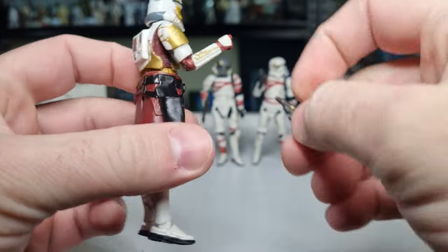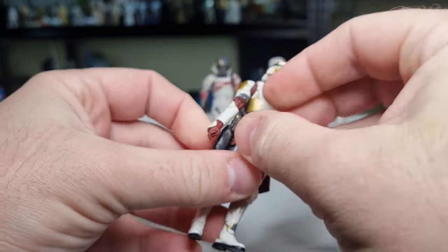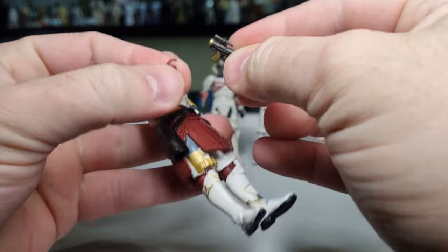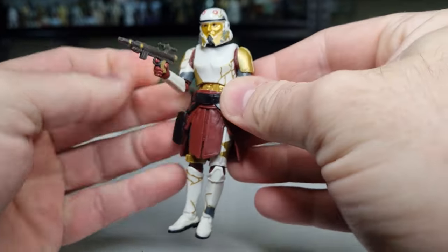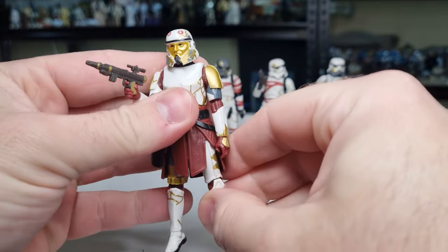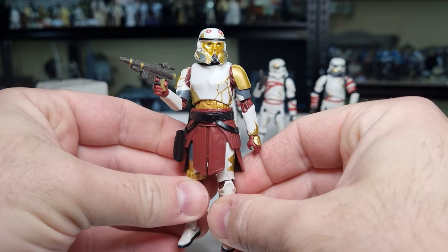The blaster goes in the holster — that looks good, you can just have him ready to be on command. For the most part he is reusing parts from the stormtrooper, which is absolutely fine. I love the added belt and the pauldron — there's a little bit more gold to him, a little bit more ornate. Yeah, I like him.